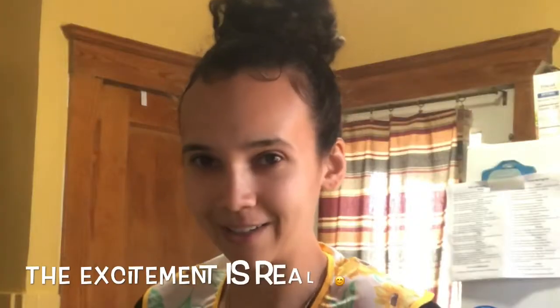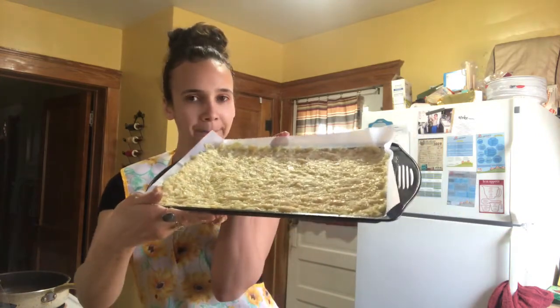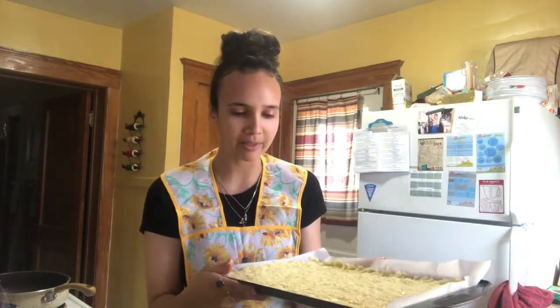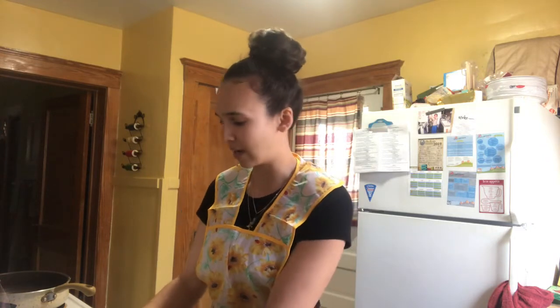I can't wait to try this at the end. This is what it looks like. Now I'm just gonna put it in the oven — you want to put it in there for about 15 to 20 minutes, until the corners turn golden brown. I'll check back on it in like 5 to 7 minutes and see how we're doing.